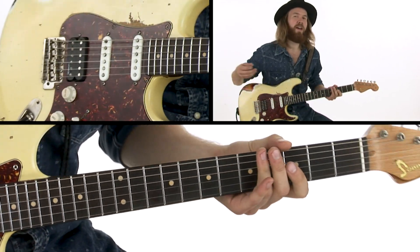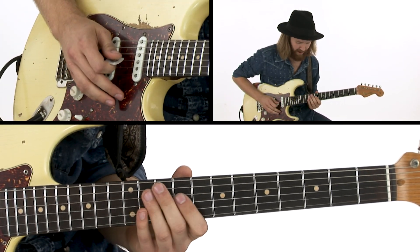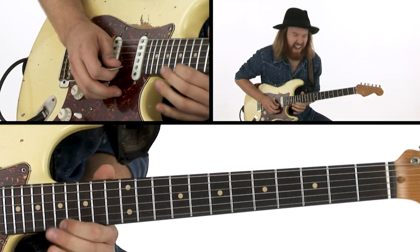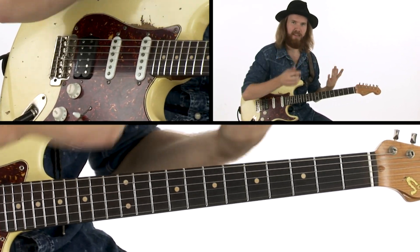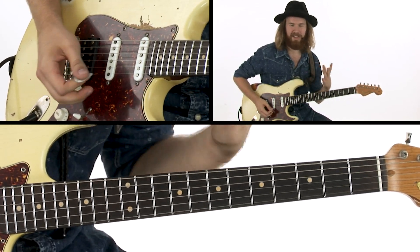And that's a good way of changing positions. I'm going from more or less 9th position up to the 17th position here. And it doesn't sound like I'm trying to force it, because I'm just using a simple motif that repeats itself, and it's more or less just outlining the chord with the addition of the 6th.